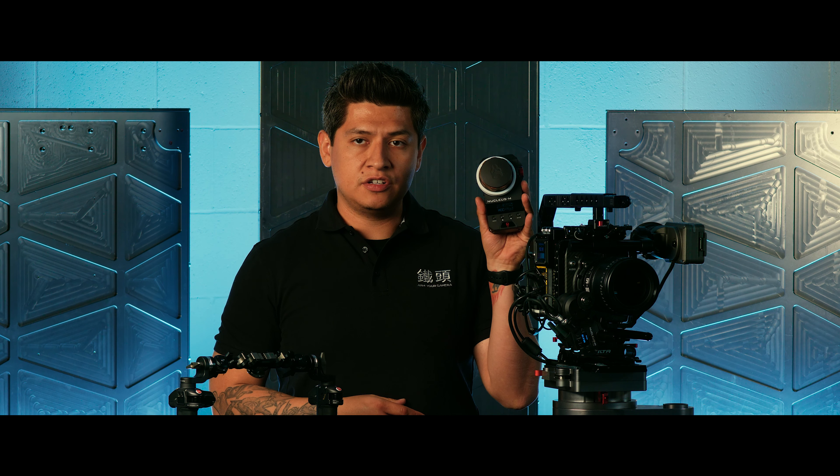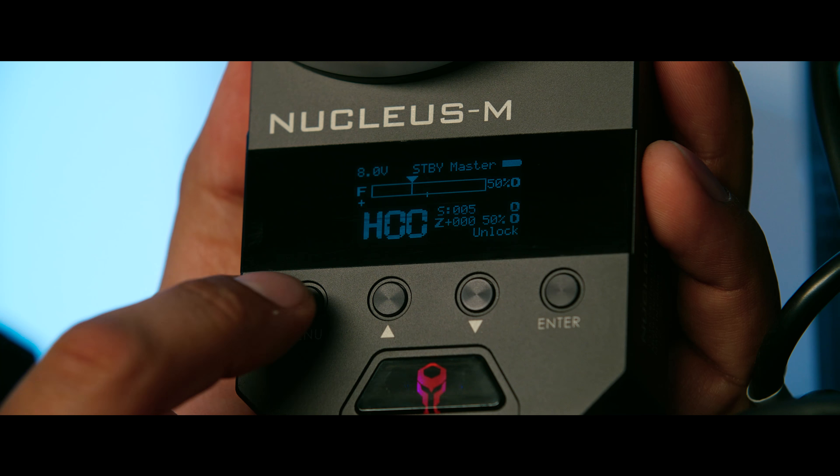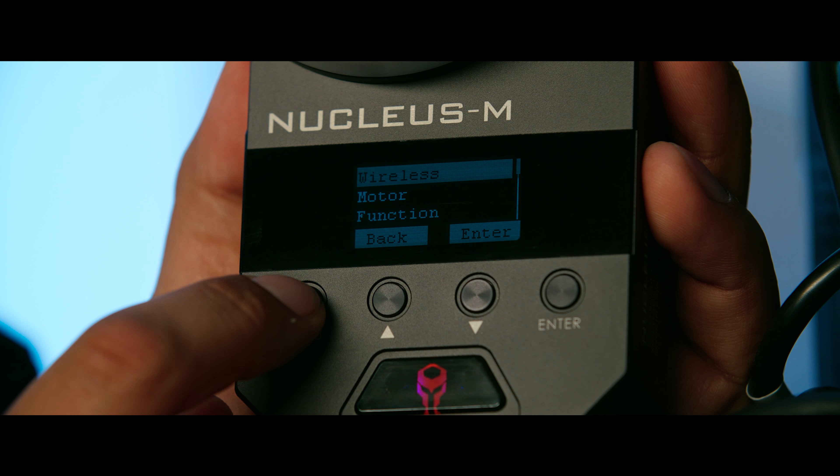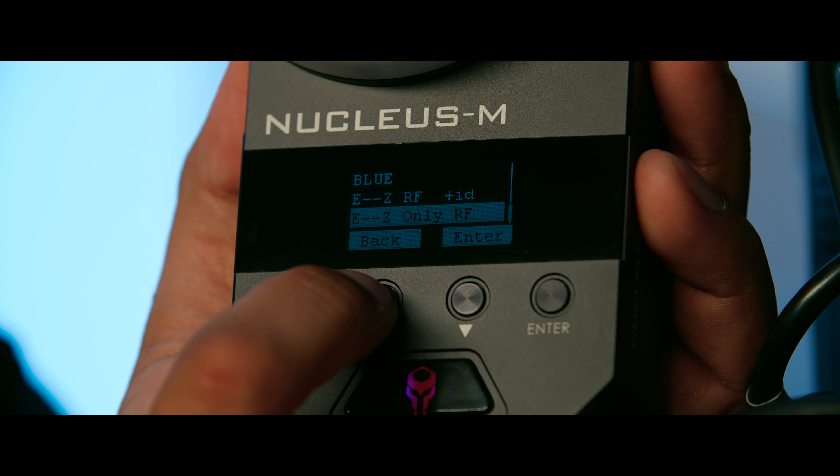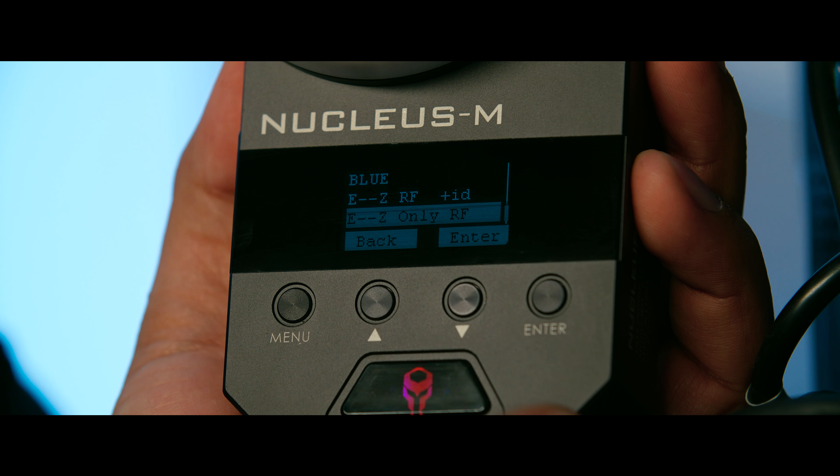Now that our motors and handles are set up in easy mode, let's go into the hand unit and set up easy mode there. Go into the menu, and under the wireless menu you'll have two new options under 2.4G: easy RFID and easy only RF. The main difference is that easy RFID will assign the channel number for all of the system as well as assigning motor numbers, while easy RF only assigns the channel number.